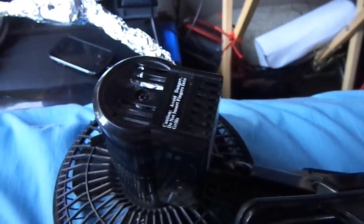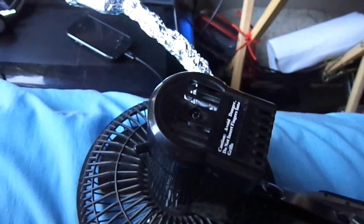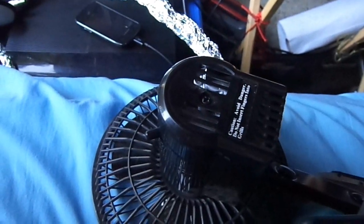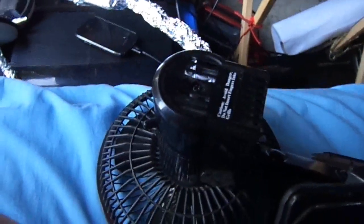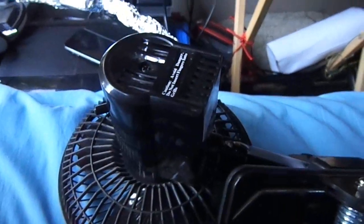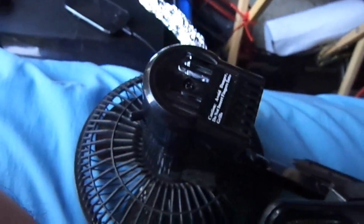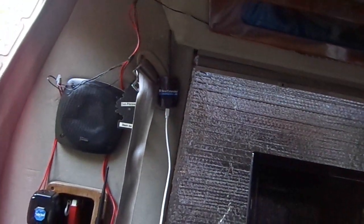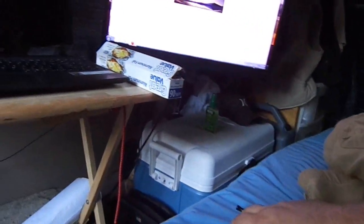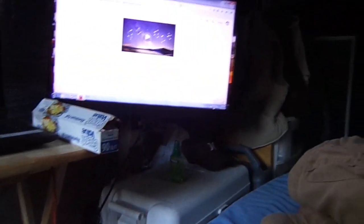Hey guys, so this is bullshit. I have to choose between having this fan on and having internet and connections, because it just puts off way too much RF interference. I've tried everything now. I've tried the bear extender, which boosts your signal — it's awesome. I'm way far away from the Wi-Fi router and I've got full strength still.